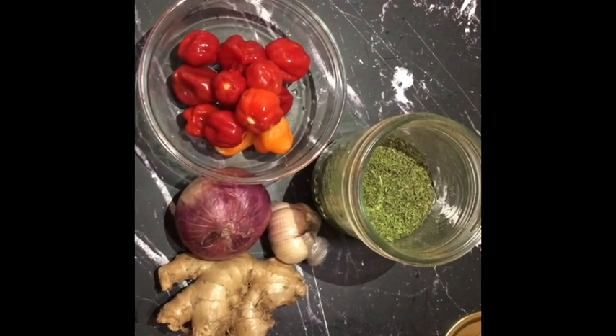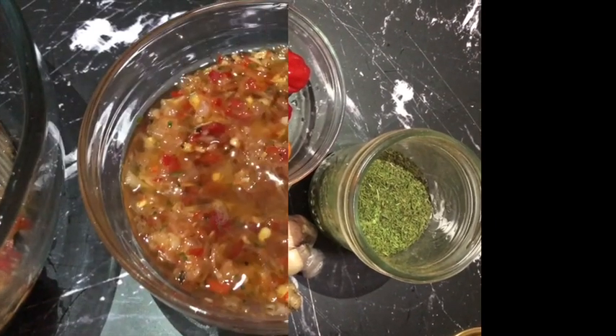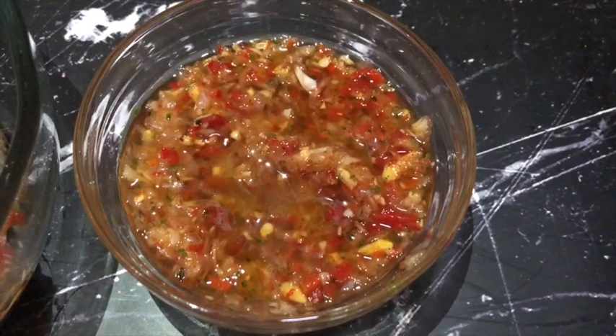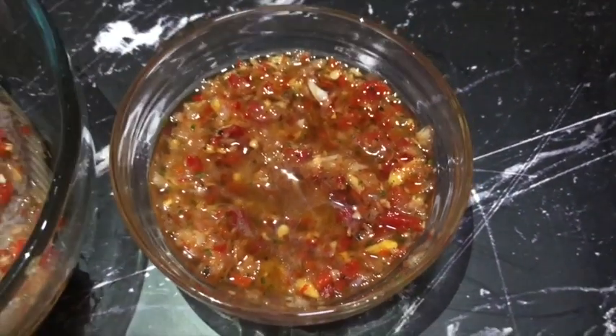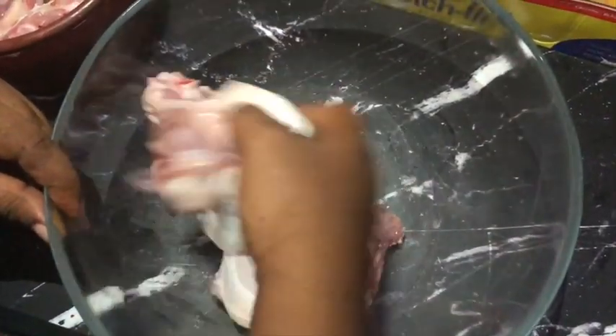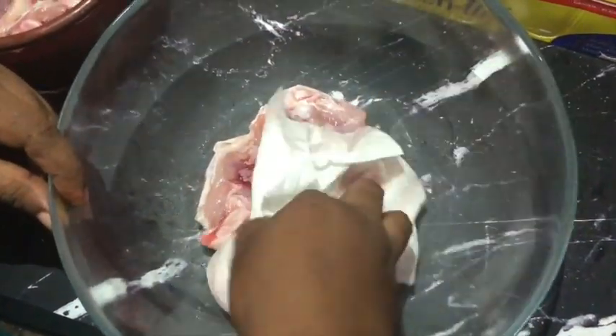To make the paste for your marinade, you add a little bit of oil and blend everything together, then set it aside. For your chicken, you need to wash it and then pat it dry with a paper towel. Pat it dry and set it aside — you don't need the excess liquid.